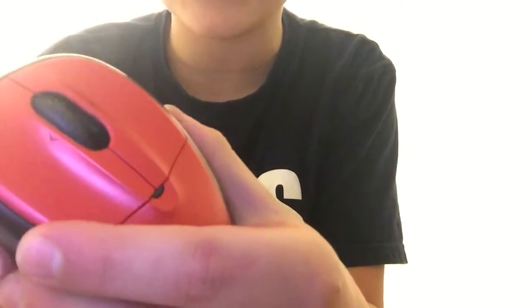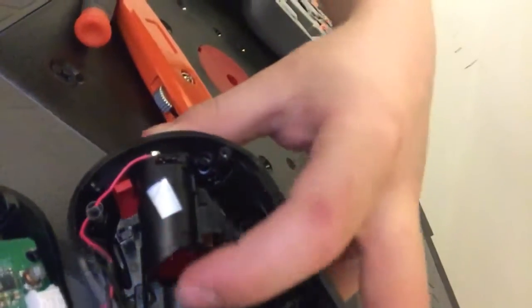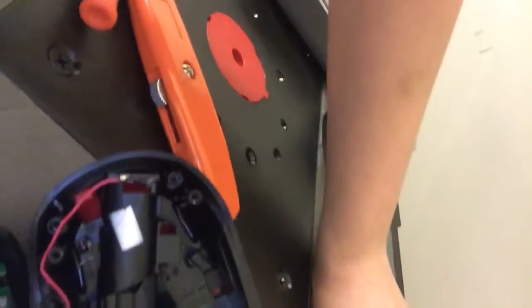Let's pop this thing open. Wow, guys, look at this! So that's the top half. It seems like there's some framework, and this might be where the battery goes. The batteries were taken out because we don't want to have bad stuff happen.